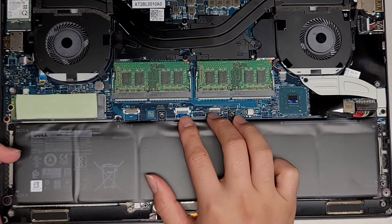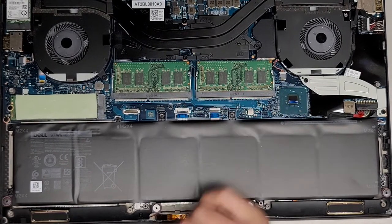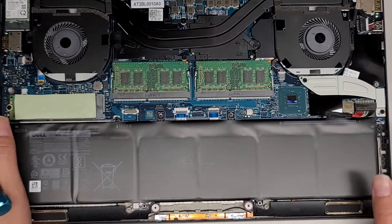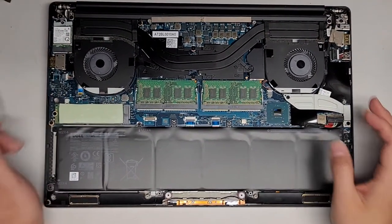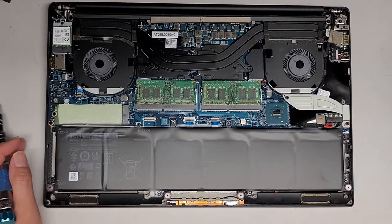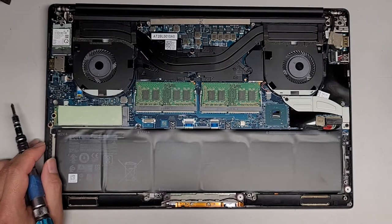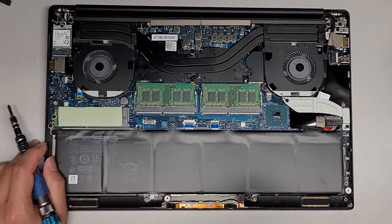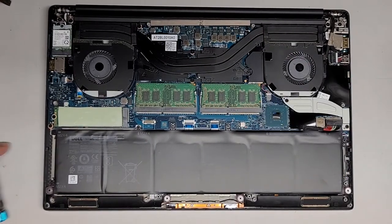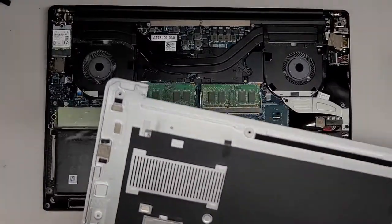Then you've got these two cables here — I'm pretty sure one's for the trackpad and one's for the keyboard. I'm not going to do a complete disassembly on this one; that's pretty much all I'm going to show in here. I'm not sure what to do about the customer's complaint of a burning smell when running hot, because I don't see anything that would be burning. I'm going to just clean out the dust on this side a little bit as well, but that's all there is to it.